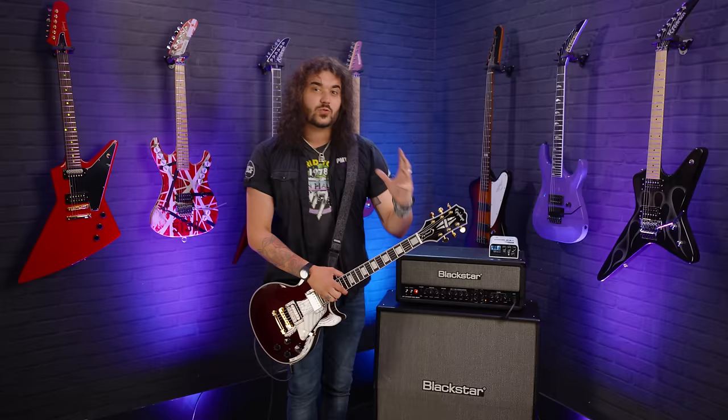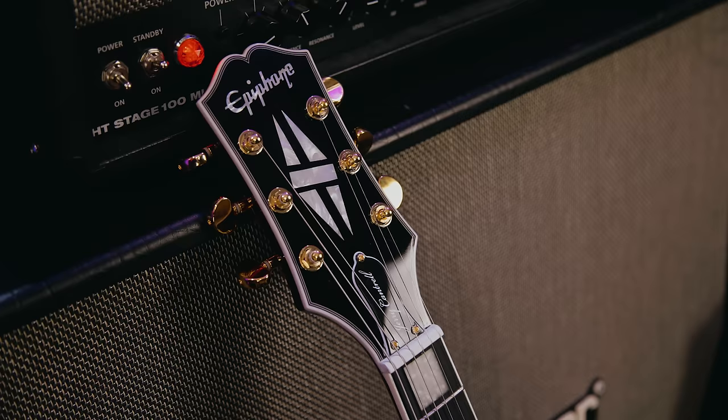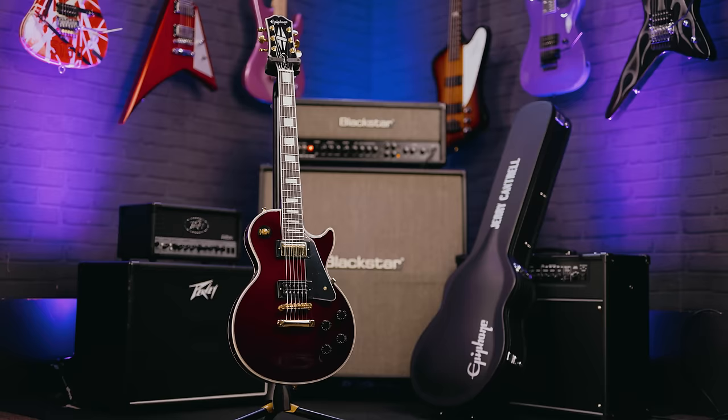Very expensive. Custom shop Gibson, Murphy Lab aged, all signed by Jerry Cantrell — very expensive, but wonderful. Now they're gracing us with a more affordable, awesome Jerry Cantrell Epiphone. So spec-wise on this kick ass guitar...